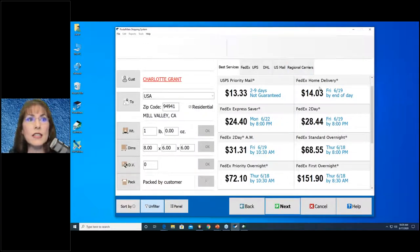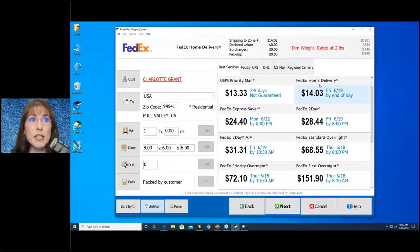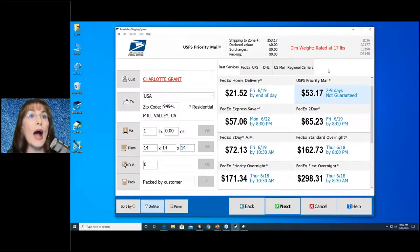Once we highlight a service, a few things show up at the top. First, the carrier logo appears. Then we have the dim rate or dimensional weight — for example, a box rated at two pounds even though it only weighs one pound. If you enter much bigger dimensions, watch how the dim rate changes dramatically — maybe 17 pounds for a lampshade that only weighs one pound. So if a customer asks why it's so expensive for such a lightweight item, you can explain it's being rated at 17 pounds because of the size.